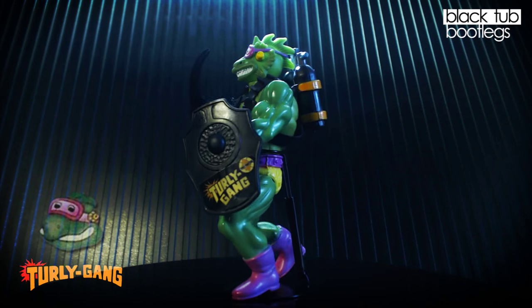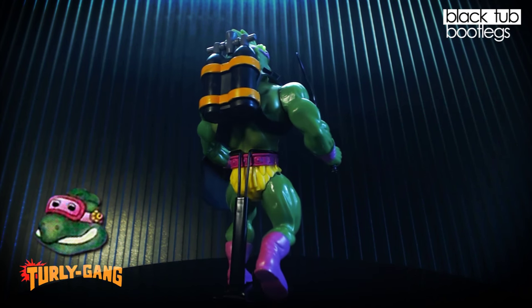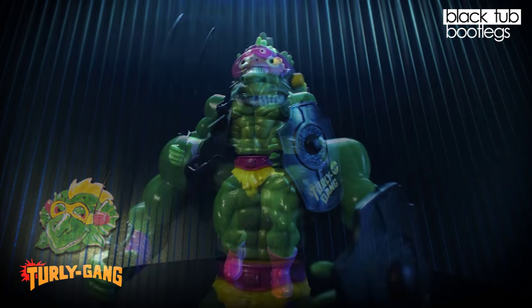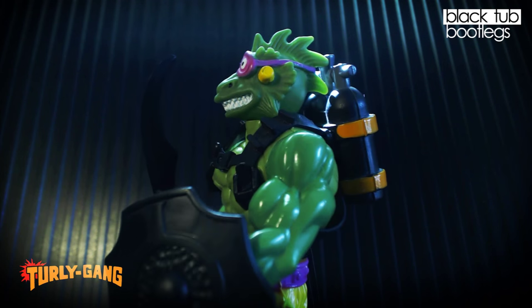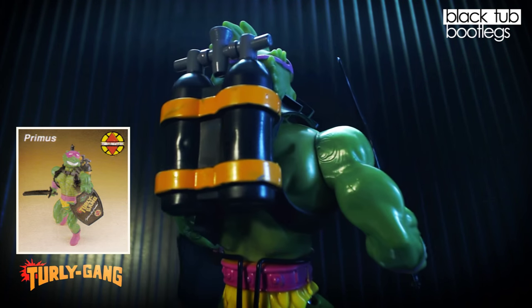Moving on, we have the iguana version of Primus. For some reason they ended up changing the heads from turtles to iguanas, probably due to some kind of legal pressure. I actually really like the iguana version of Primus — his eyes look like he's very scared. You can also see on his head the plastic is very thin, which makes me think it was potentially the second run, just lower quality all around with the accessories and head plastic.